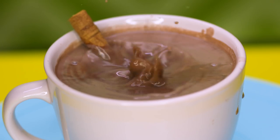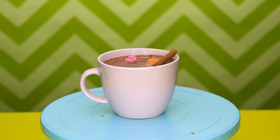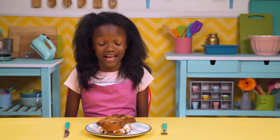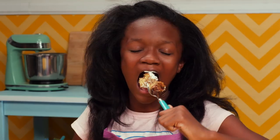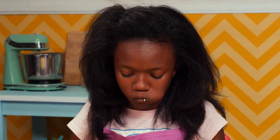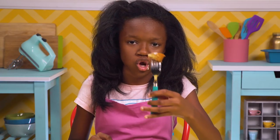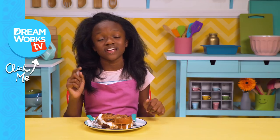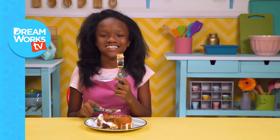Now pop them into your hot chocolate and let it cool to the perfect temperature. This looks amazing. I gotta try this french toast. To die for — you can just taste the hot chocolate in the bread. Remember to subscribe to DreamWorks TV and click here for more food hacks for kids. Comment down below which one was your favorite. Obviously this one is mine. See you guys later.